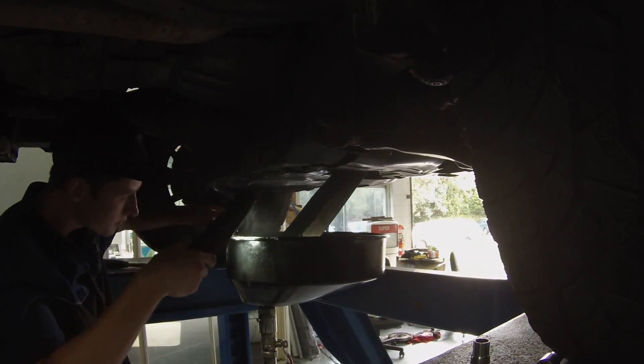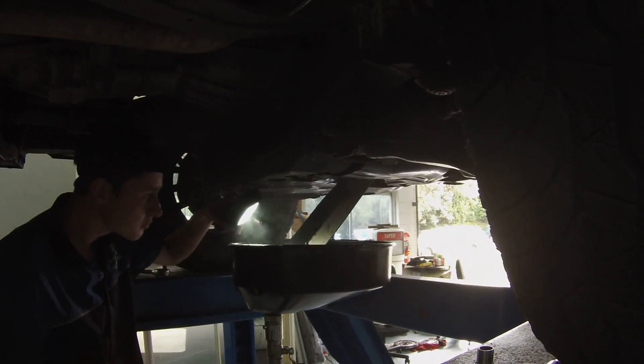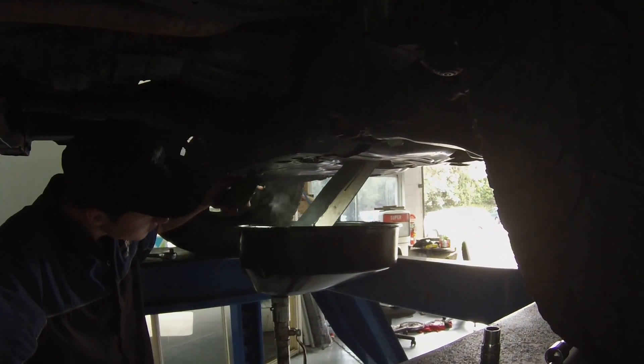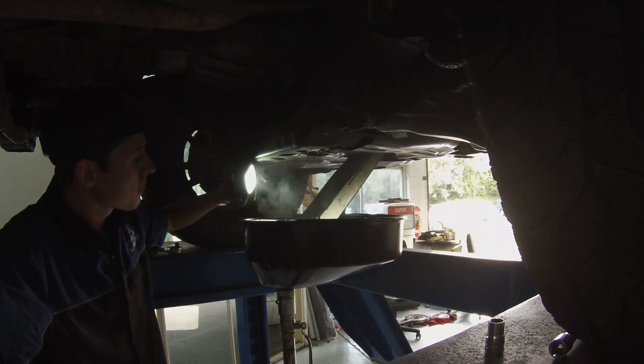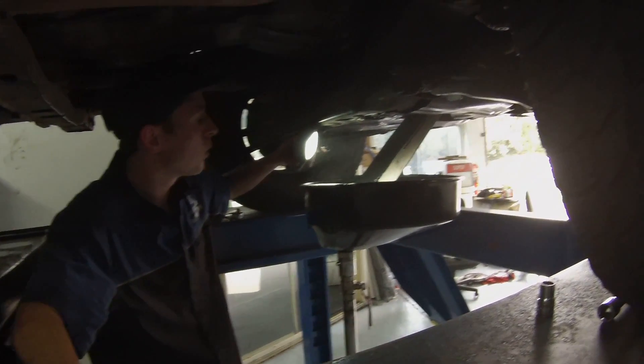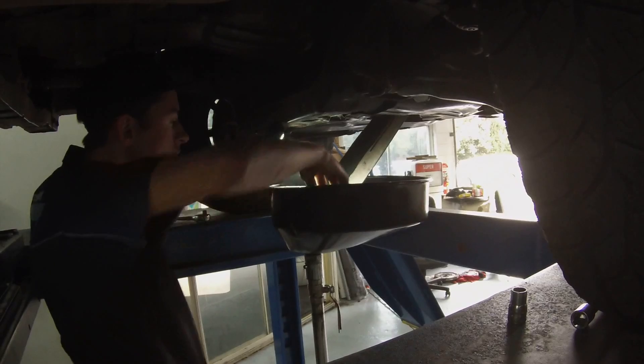So we're just draining the engine oil now. As you can see, she's steaming. It's very dirty, very dirty.